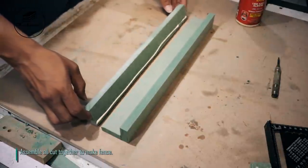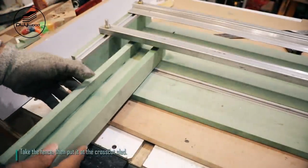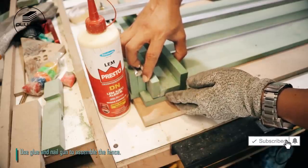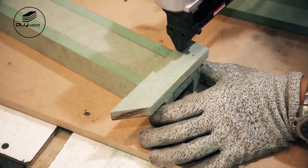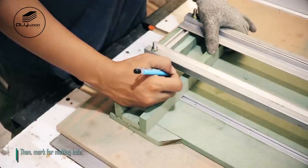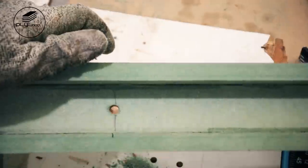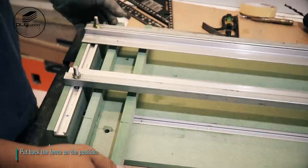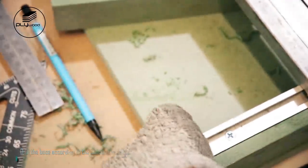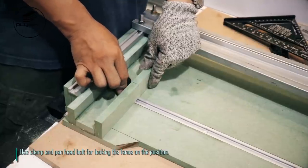Assemble all cut pieces together to make the fence. Cut HMR with size 20 millimeters by 130 millimeters. Take the fence, then put it at the crosscut sled. Use glue and nail gun to assemble the fence. Mark for making holes, then drill the base according to the holes on the fence. Add T-nut on the base. Use clamp and pan head bolt for locking the fence in position.